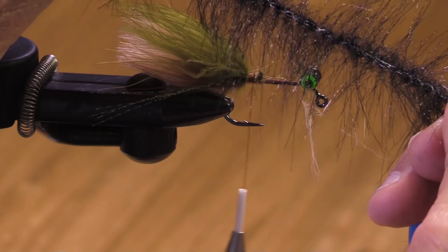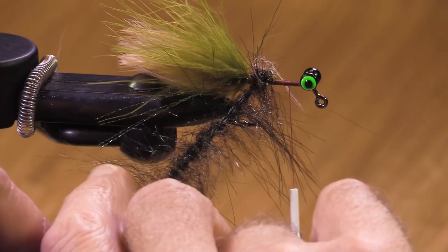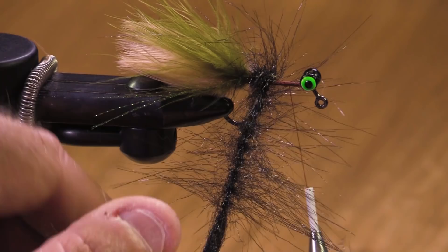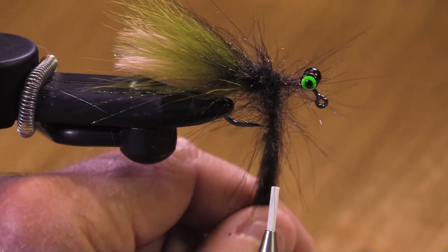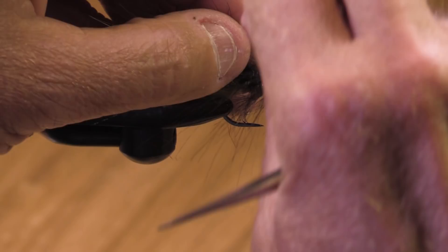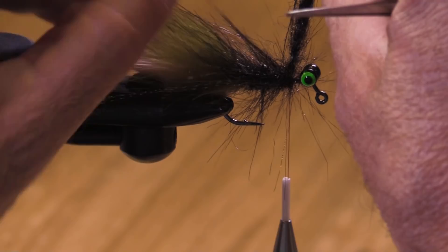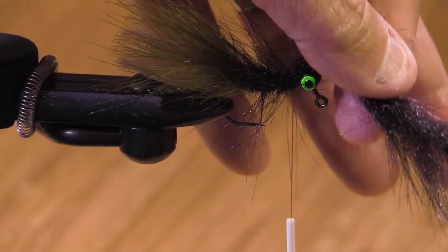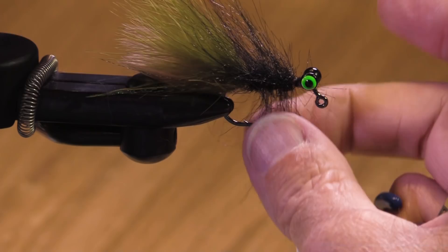Now the body material. It's a new product — a wireless synthetic fox brush, which is probably craft fur. It's pretty nice stuff. What it's doing for me is giving me some bulk to fill out the body of the fly, and it's not going to absorb a lot of water, so it won't be difficult to cast. Could you use plain old chenille? Sure — chenille, ice chenille, variegated chenille, sparkle chenille. You could use all sorts of things. The point is this is a baitfish imitation.